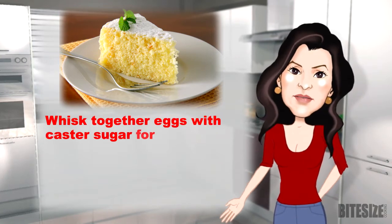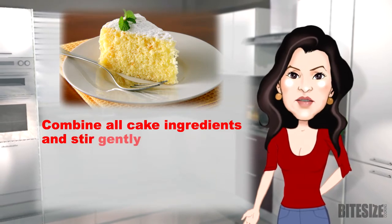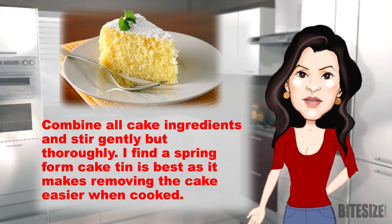Whisk together eggs with caster sugar for about 3 minutes, or until white and fluffy. Combine all cake ingredients and stir gently but thoroughly. I find a springform tin is best as it makes removing the cake easy when cooked.